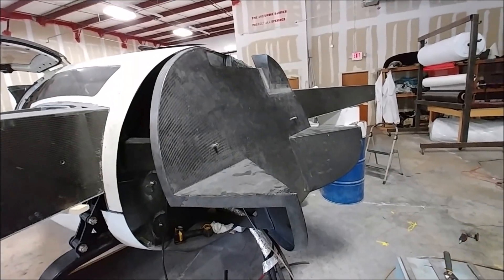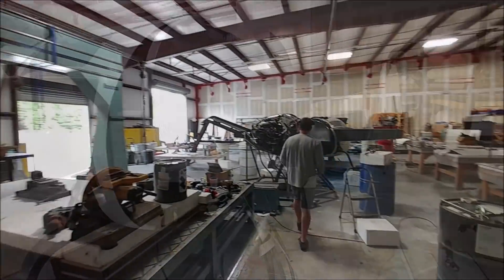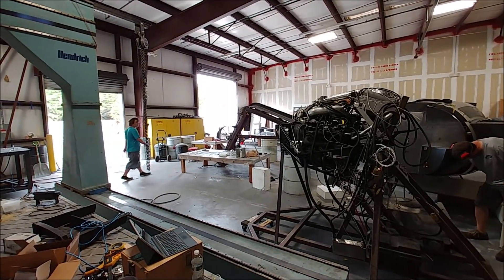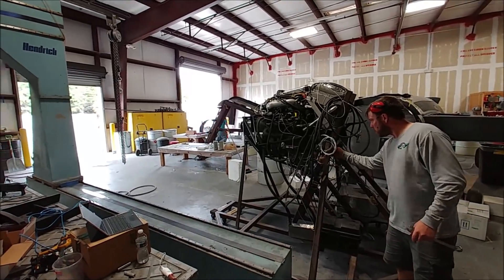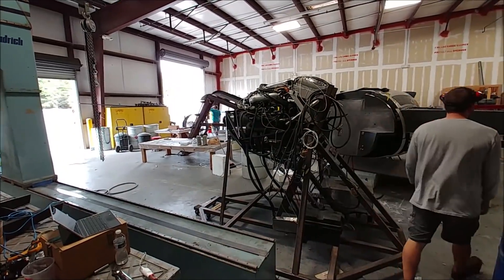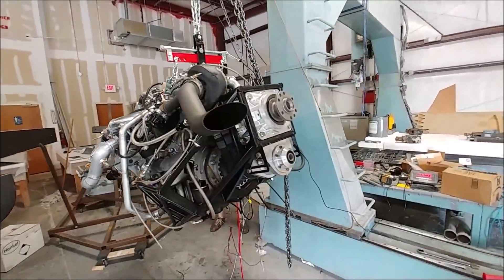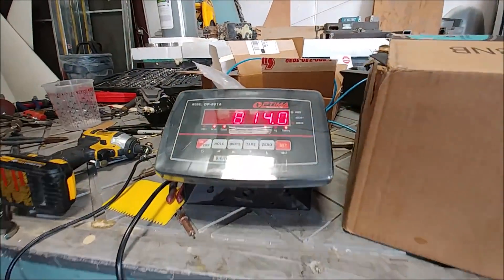On Thursday it was time to transfer the engine from the stand it's been on for a long time over to the firewall on the fuselage — a big, momentous day really, the mating of the two pieces. We had our hoist set up on the gantry of our CNC machine and basically picked up the engine. We've got our load cell carrying it as well so you can actually see the total weight.